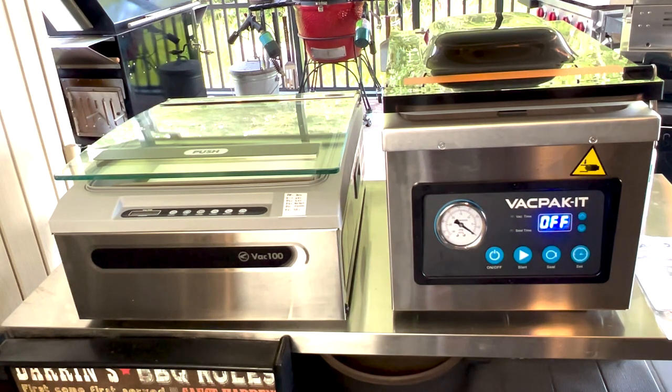That's it for this video. I just wanted to show you that the Pac-It oil-based chamber sealer with a 10 and a half inch bar is the same as the Meet Your Maker. Compare those to the VAC 100 and check out the VAC 100 versus the Meet Your Maker video in the link below. I'll see you again on the next Fire and Water Cooking video. Thanks for watching — follow me on Facebook and Instagram.